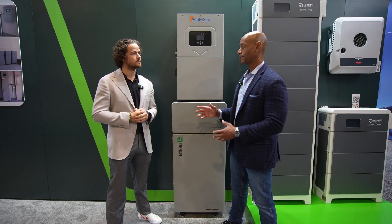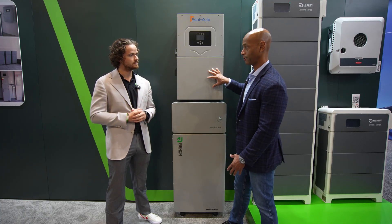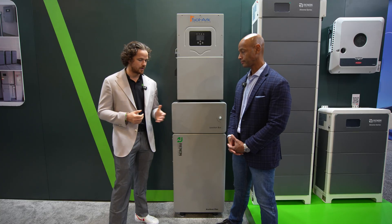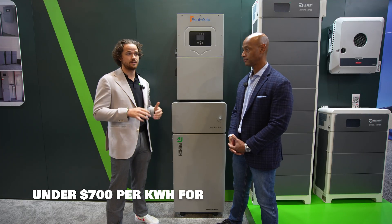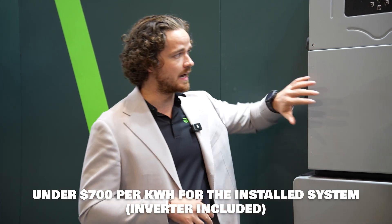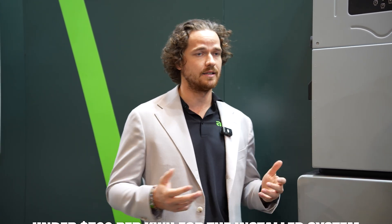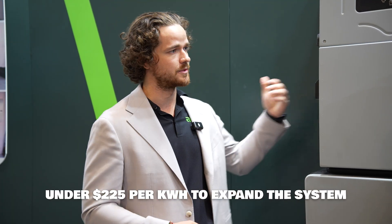One of the nice things about this hybrid inverter architecture is that once you've made the initial investment of getting the inverter installed, your incremental cost to add more storage is typically a lot lower. With inversion, the price per kilowatt hour is under $700 inverted — that's AC power to your home. And once you have the Solark installed and you're looking to expand, it's less than $225 per kilowatt hour to just get the battery and add more storage.